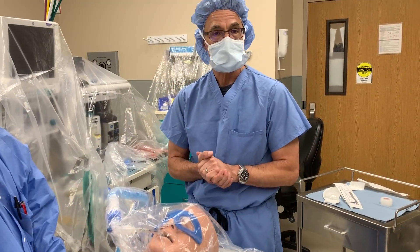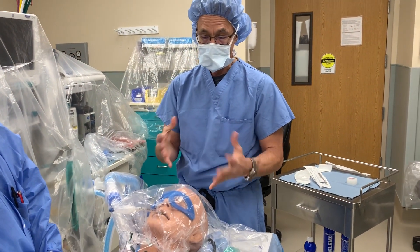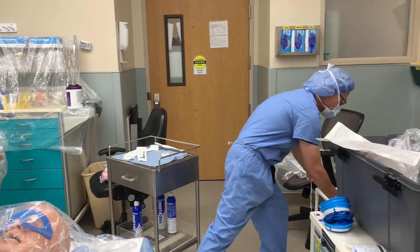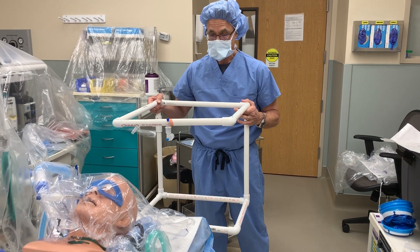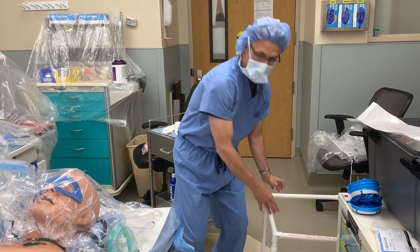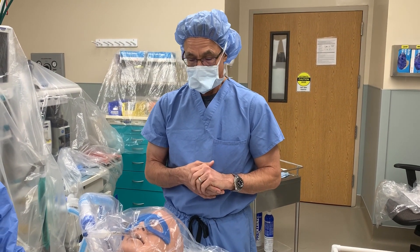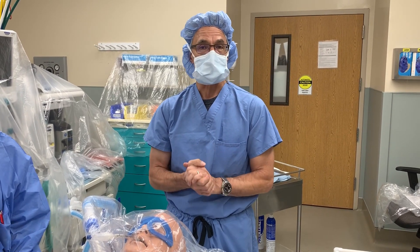I hope this has been helpful and I hope you stay safe, and maybe somebody will be able to utilize this at some point. We have used rigid framework devices which work well in certain circumstances, but for upper extremities, heart surgery, or anything in the upper abdomen, it's a little more cumbersome. Hopefully this has been helpful — stay safe, thank you.